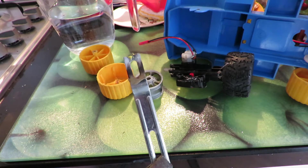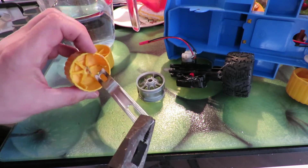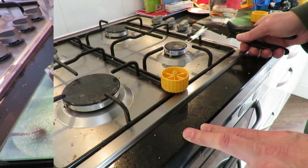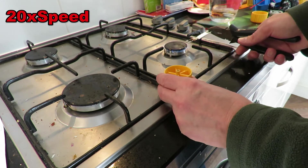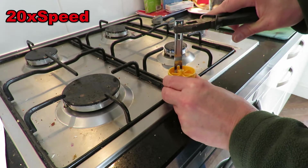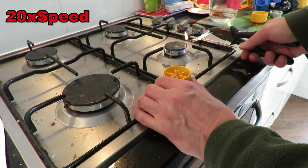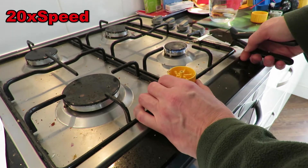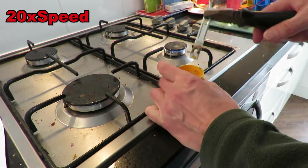That's the bit of metal I'm using. I'm heating it up on our gas hob and then carving it out. Obviously there's a couple of safety issues here — burning myself would be one issue and inhaling the fumes from the melting plastic could be another one. So I've got all the windows open and the door.